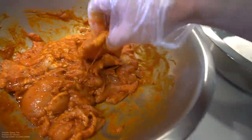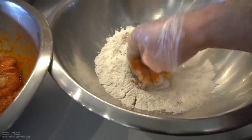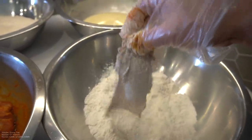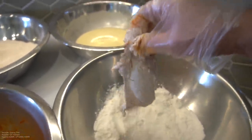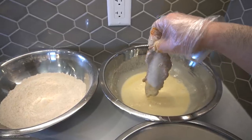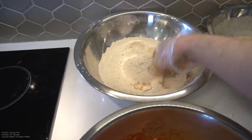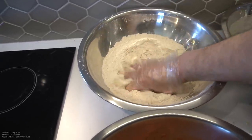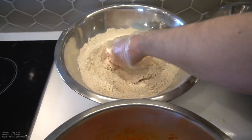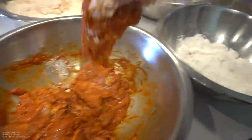Marinated chicken thighs, put it nice and close. First, plain white flour — pack it in very well. Shake off any excess, it's a must. Then wet batter. Then seasoning flour — pack it in, punch it in hard. Shake off any excess and throw it to the side. Continue on. You must get into every crevice — if you don't get into every crevice, your batter is going to fall off.